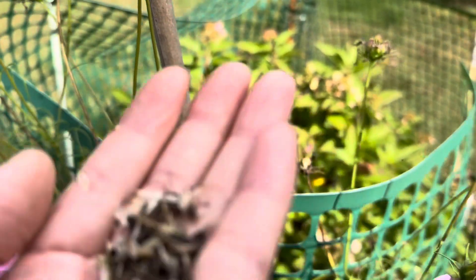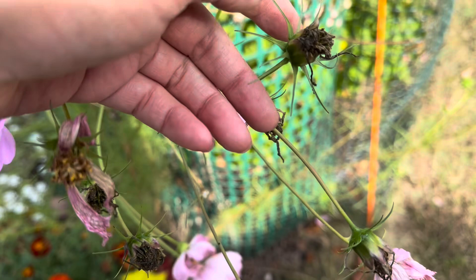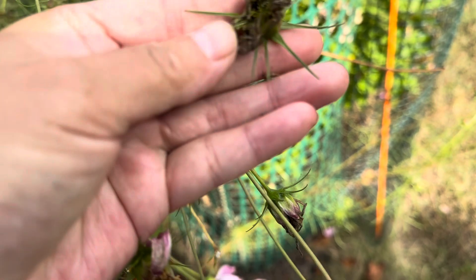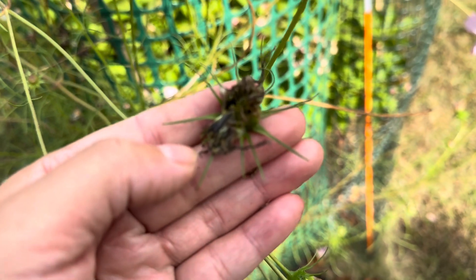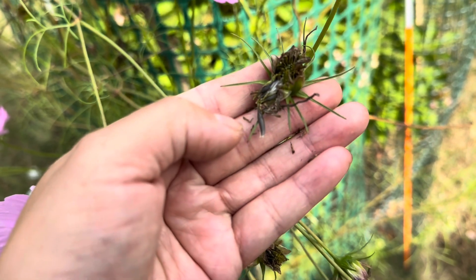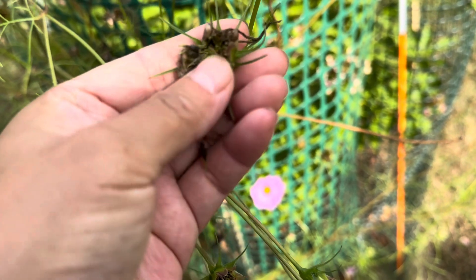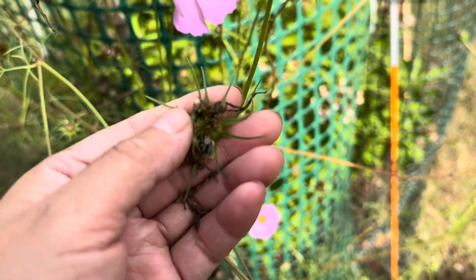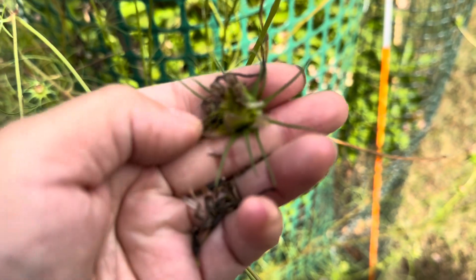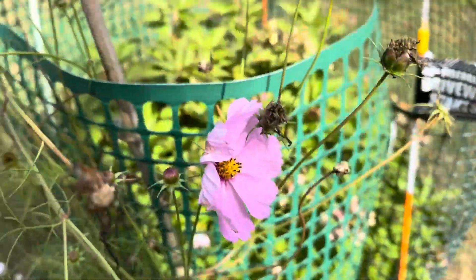I did harvest some seeds. This is wet but as you see the seeds are black — I think I can harvest this too. Look at the seeds. I think I need scissors; I should take one and cut all the flower parts off.